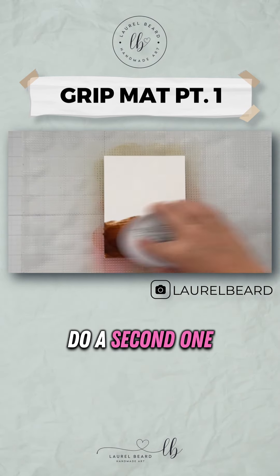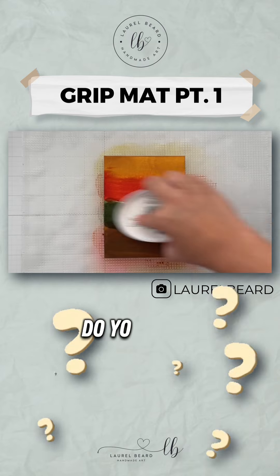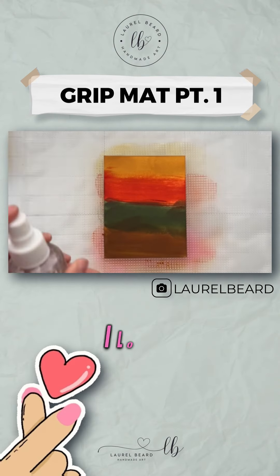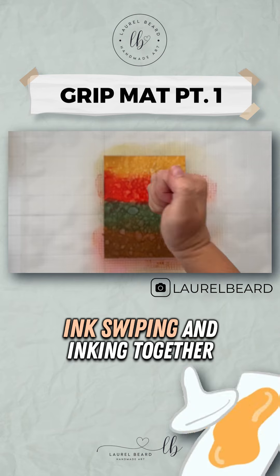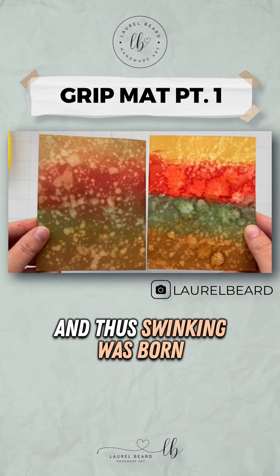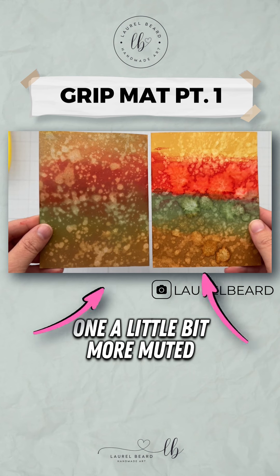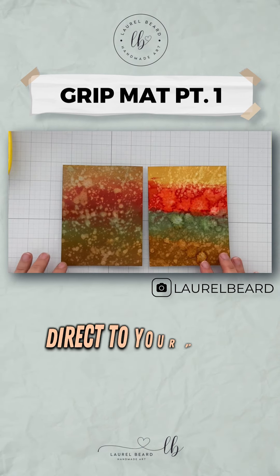Then I'm going to go ahead and do a second one. This time I'm going to swink right on to the paper. Do you know what that is? I made that word up — I love it. I have a whole video on swinking, but it's basically ink swiping and inking together, and thus swinking was born. Here you go — two totally different looks: one a little bit more muted from the blending, one very vibrant from going ahead and swinking direct to your paper.